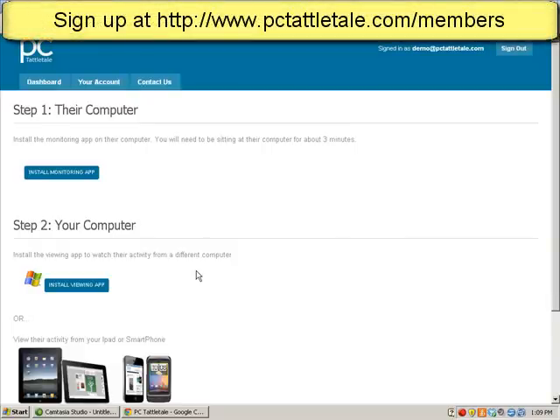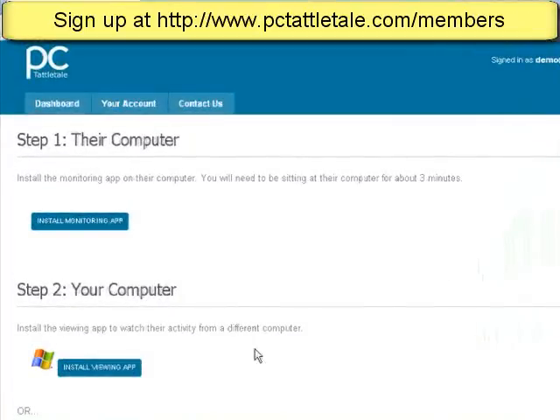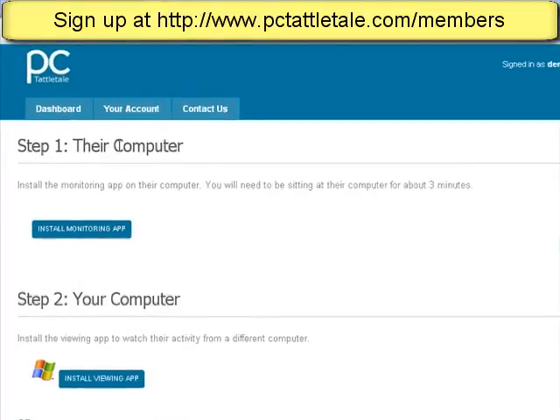Okay guys, here's a quick video on how to get PC Tattletail set up. The first thing you need to know is that PC Tattletail is broken into two pieces. You have the first step where you put the monitoring application on their computer, and you can put it on multiple computers in your house or office. This is the recording piece.